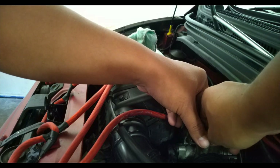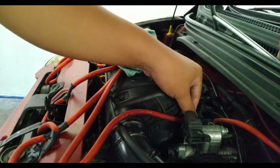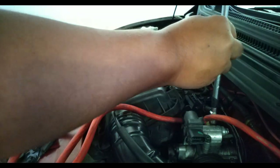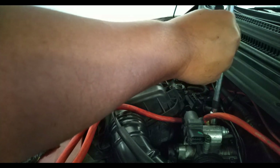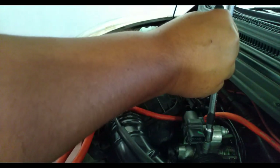By the way, when you're cleaning your idle air control valve, just make sure not to go crazy on the cleaner, because you might damage the servo and the plunger inside your idle air control valve. Just a good spray, just like what I did — try to loosen up the dust and carbons inside.